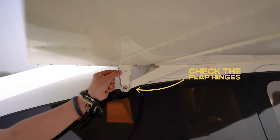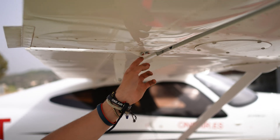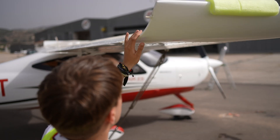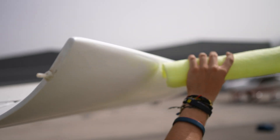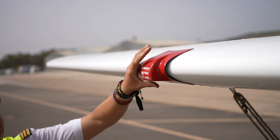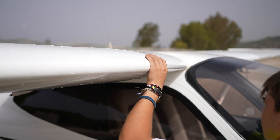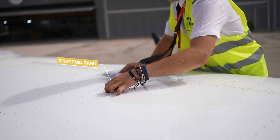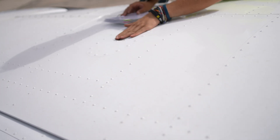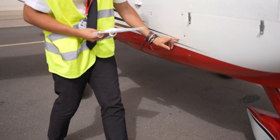Continue checking the condition of the flaps and their hinges. The right ailerons should also have freedom of movement and the hinges should be in good condition. Verify the fuel vent is clear. The strobe light should be securely fastened and in good condition. The stall warning vane should have freedom of movement and not be obstructed. Check the fuel quantity in the right tank and drain it to ensure there is no water or sediment. Also, ensure the static port is free of obstructions.